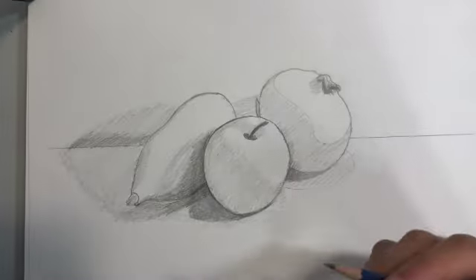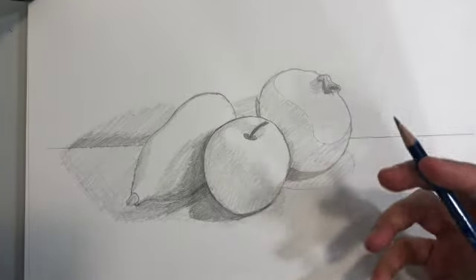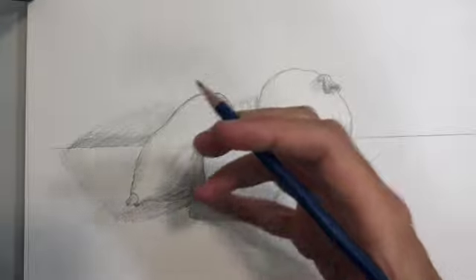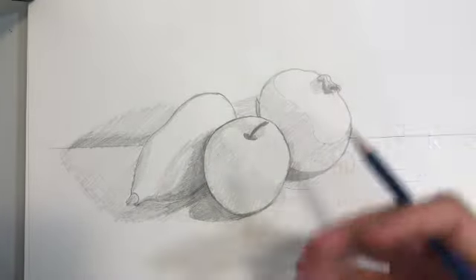Now that I've put those darkest darks in — or at least blocked in where they will be — you can see that my drawing is already starting to take more form because I already have this variation of a light, a midtone, and a dark, which is really giving them a sense of form and structure.